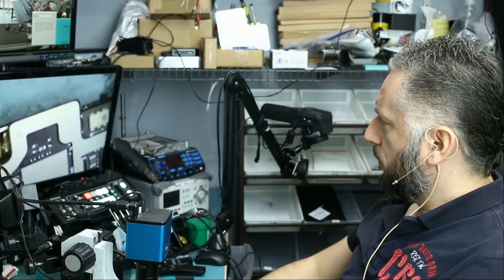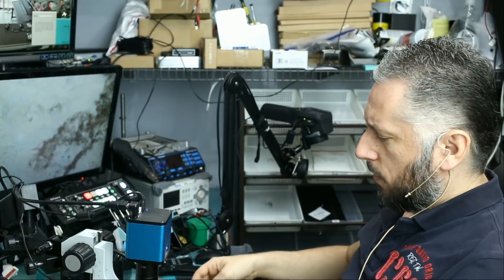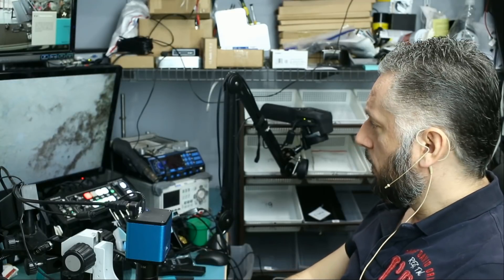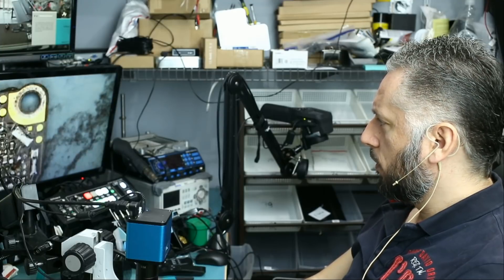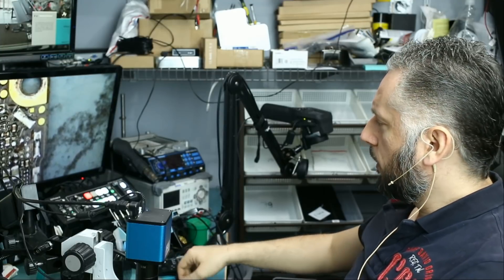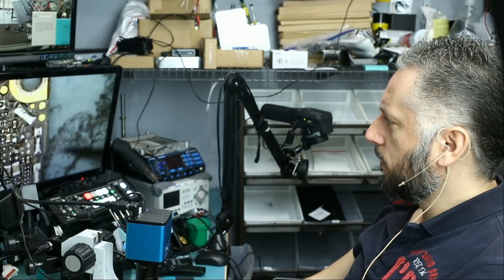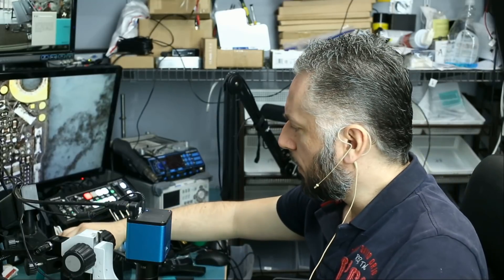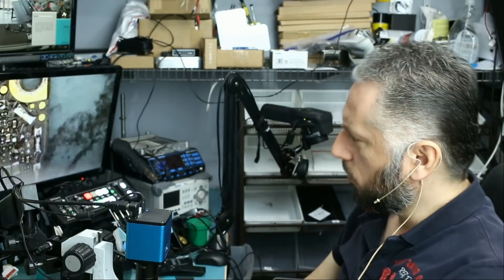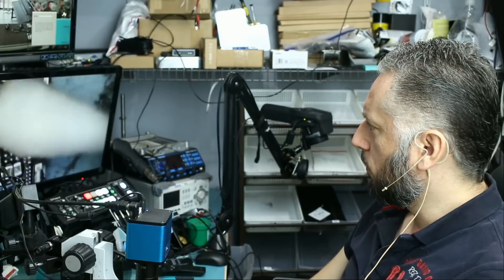Let's continue working on this iPhone 6s that Jonathan brought in last week. The phone would not power on and we detected a short on this area of the board — it's the MOSFET located on the back of the board. We removed the MOSFET and some capacitors around it and the short was gone. So right now what we have to do is replace that MOSFET. We did not have it in stock, we placed an order and we got it, so we're gonna be working on this one to see if we can get this phone to work again.